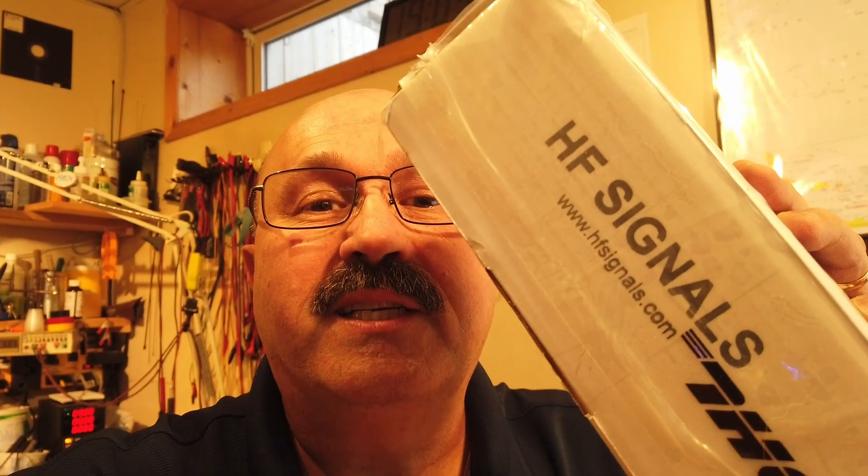Welcome to HamSmarter with Vince, VE6LK, and today it is surprise box day. It is new radio day, so we are going to open up this radio from HF Signals, the Z-Bit-X. Stay tuned.